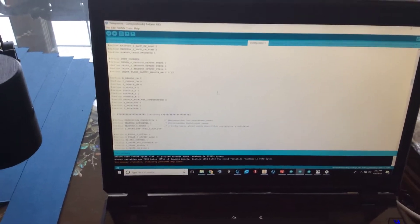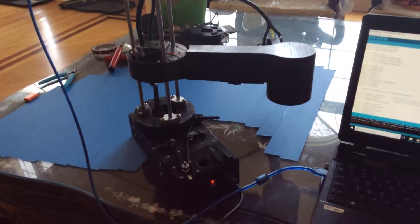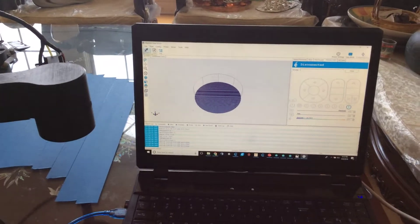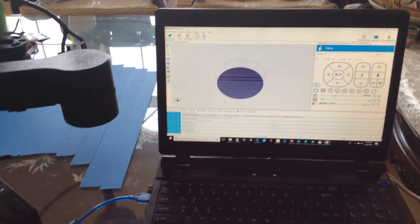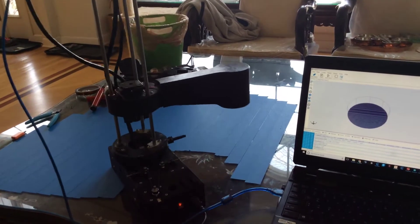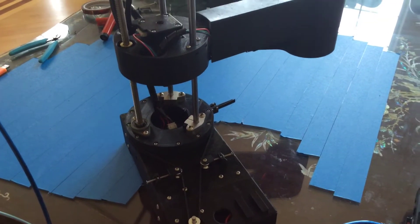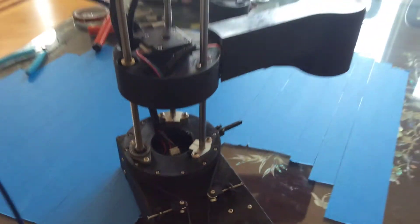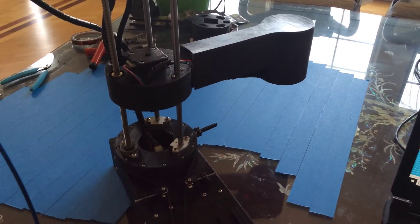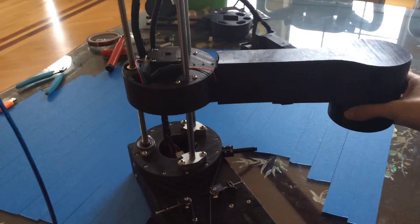Right now this is the Samos firmware — I'll show Marlin right after. Let's go ahead and power this on. Fans are a bit loud, but that'll do. I'm going to run this off of Repetier Host and then just have it home and see what it does. The x-axis might be homing in the wrong direction, but the y-axis is moving fine.